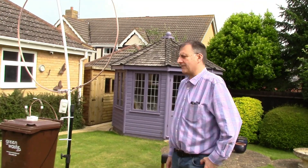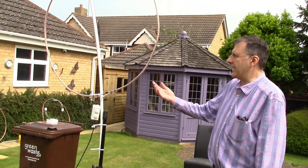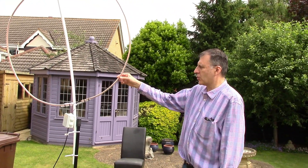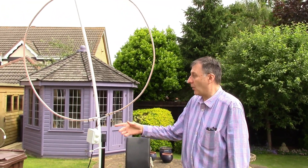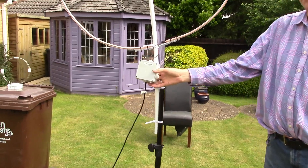Here we have a setup to do a comparison between two antennas. This one is a one meter diameter loop made out of copper microbore piping, connected to the LZ1AQ amplifier.